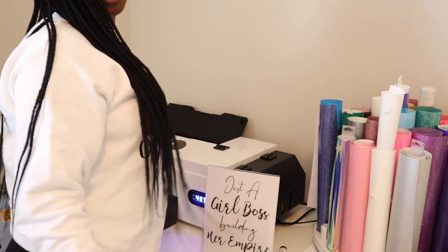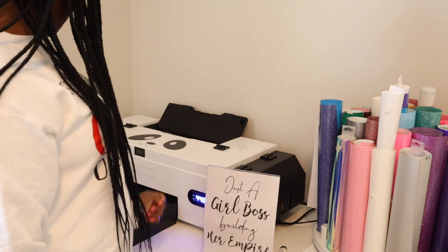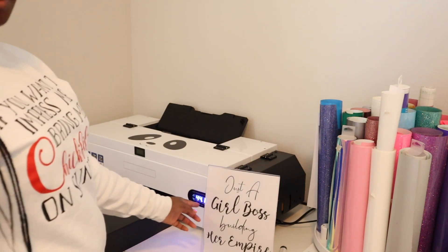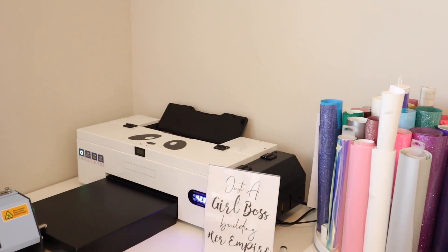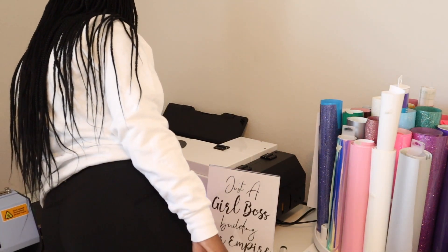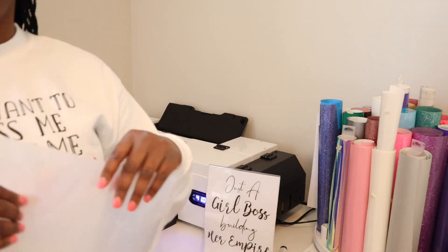Then we turn on our other power source — the button here. It'll start blinking green and we want to wait until it stops blinking. Once it's stopped blinking, there's another button on the side that we'll turn on.